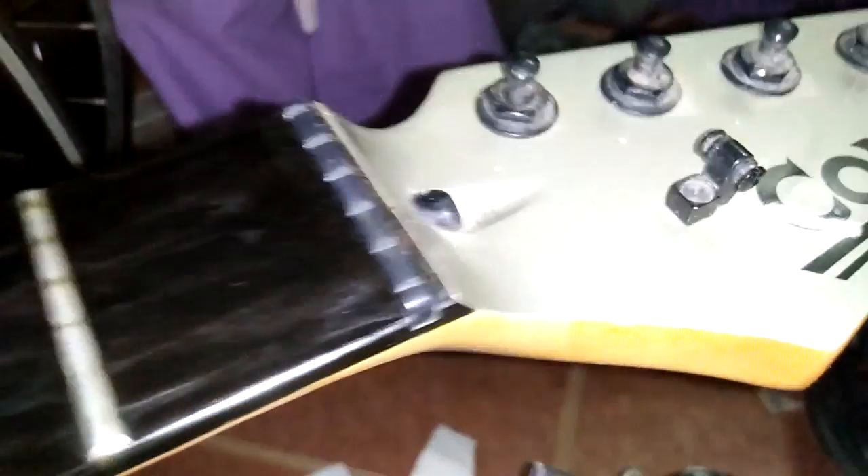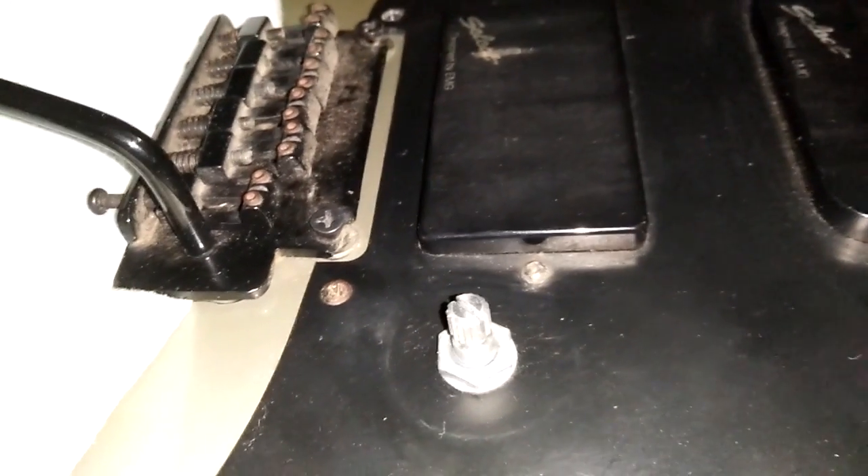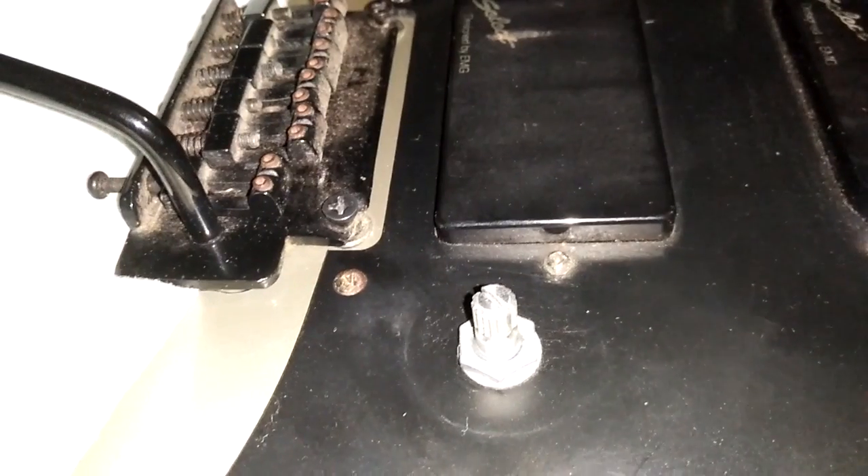That's all there is to it. Any time you put screws in a guitar — especially the ones on the back, the neck, and the ones that hold on the trim — any time you put screws into timber on a guitar, put some wax on the thread. It will help you profoundly should you ever need to pull the screw back out again.